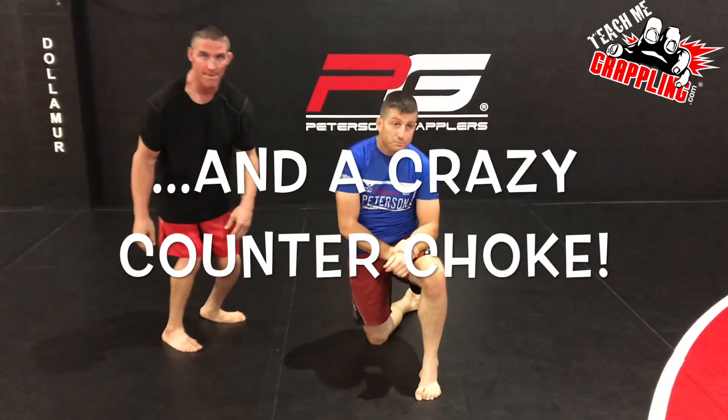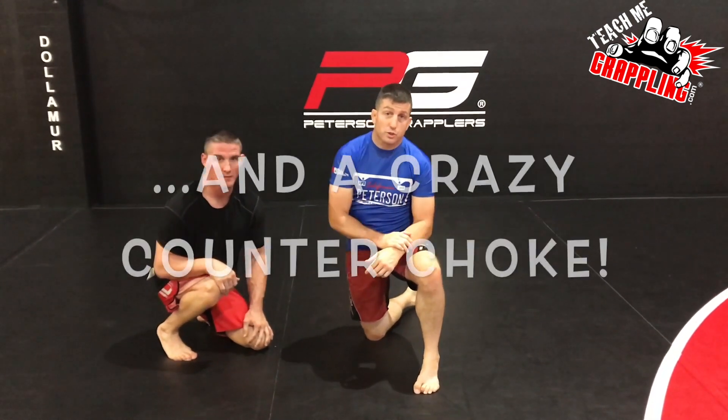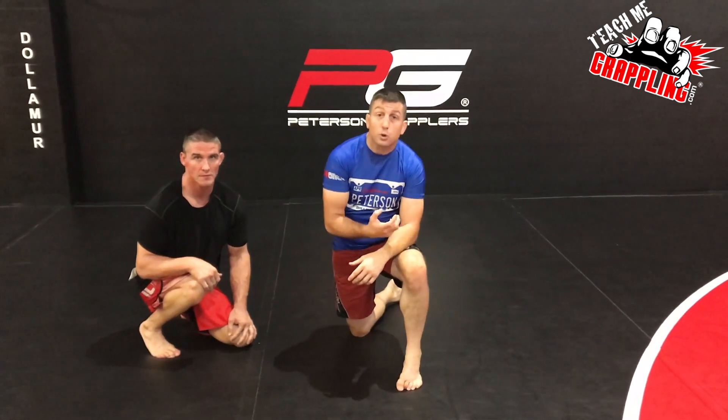Just last night, late last night, I dropped a technique on the Nogi Ezekiel choke that I use when people try to go towards north-south, or especially when they try to north-south choke me. So it's a great variation.